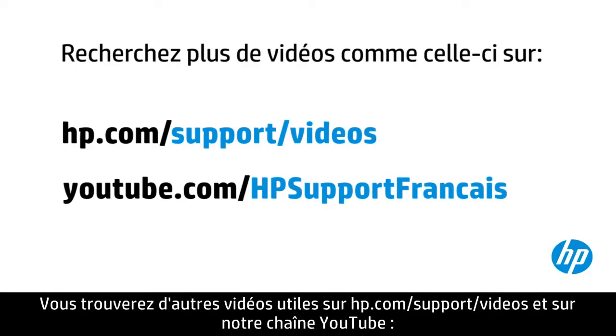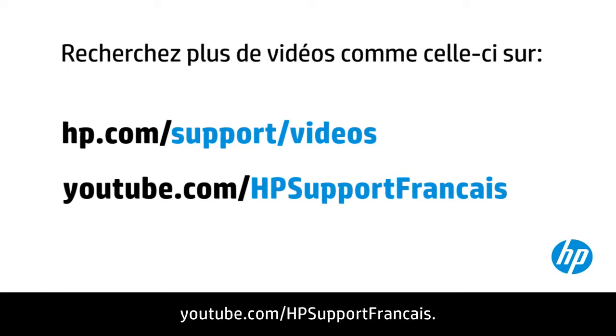You can find additional helpful videos at hp.com/support/videos and on our YouTube channel, youtube.com/hpsupportadvanced.